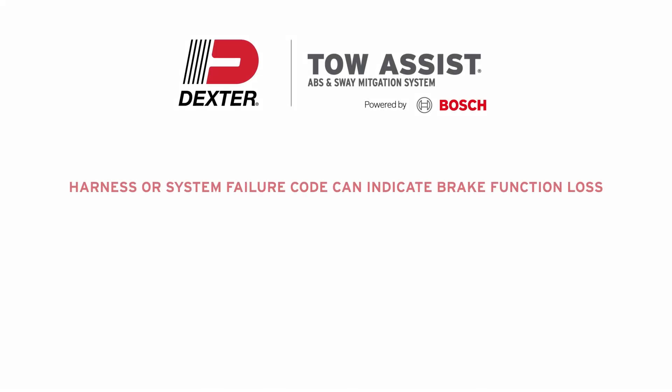A code indicating harness or system failure can indicate brake function loss. Do not tow the trailer until this fault is resolved.